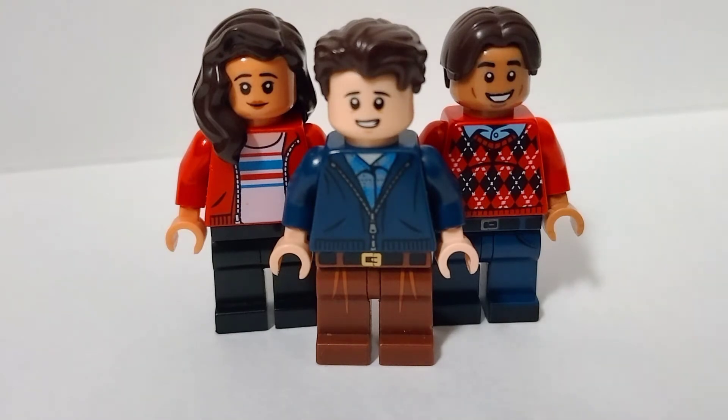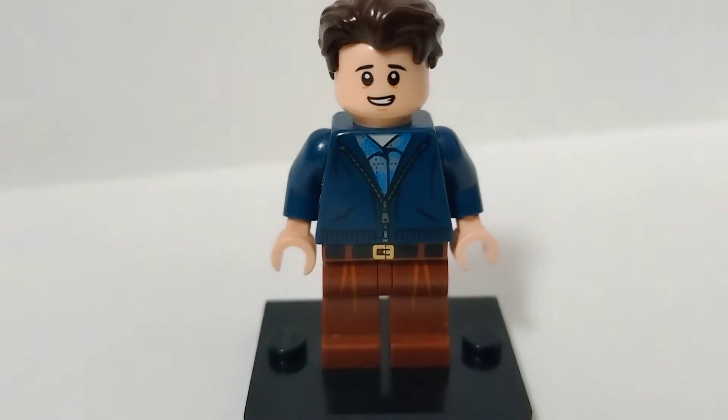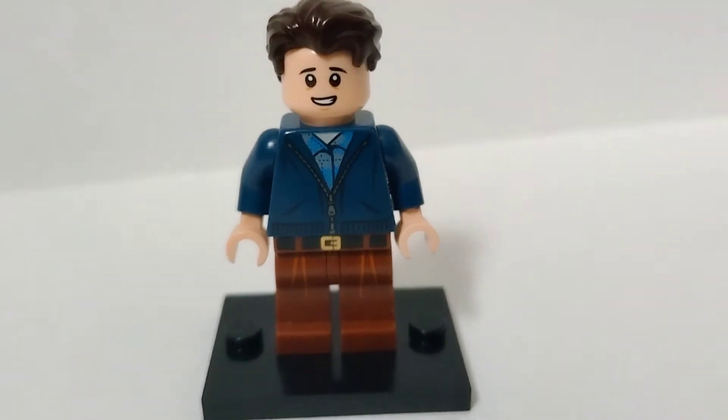So we're going to kick things off with Peter Parker. I just want to note that in my last Tom Holland minifigure — the Uncharted one — I used Draco Malfoy's head. I switched it up using this one because I felt like it fit Peter's character a bit better.